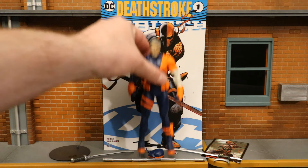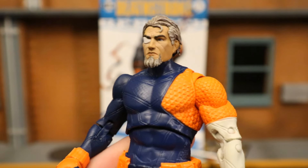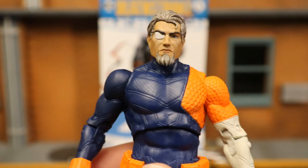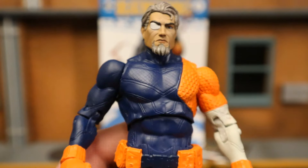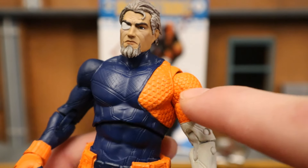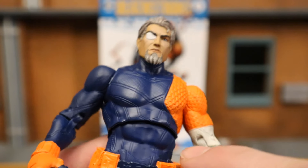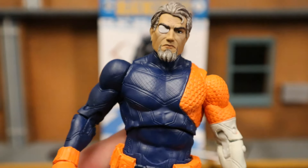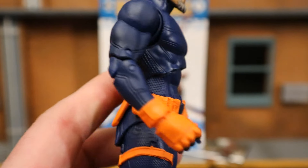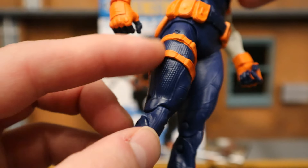Looking at his face, it looks pretty good. You can see the signature eye patch, gray hair — he's an older guy — with a little bit of a goatee. Going further down, there is considerably different texturing: a sort of scaly type texture on the orange parts. He has the start of a sort of symbol, and that white sleeve is always kind of weird but it is accurate to the Rebirth design. Double jointed elbows, double jointed knees.